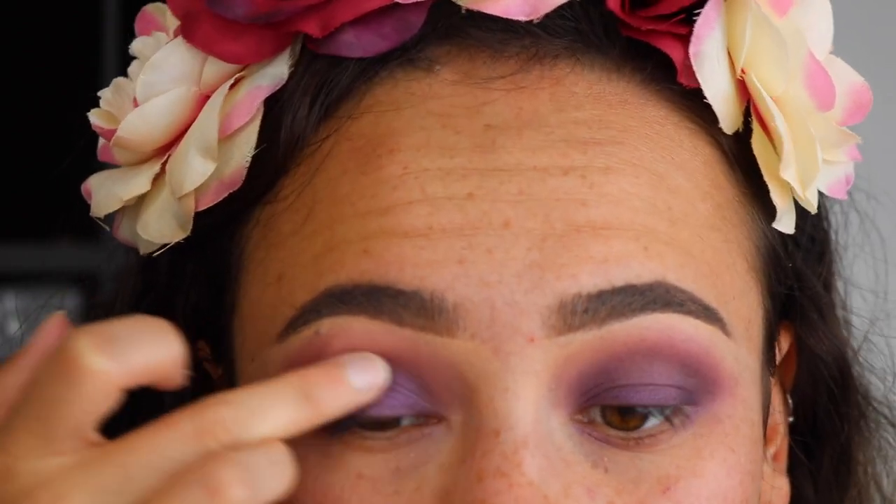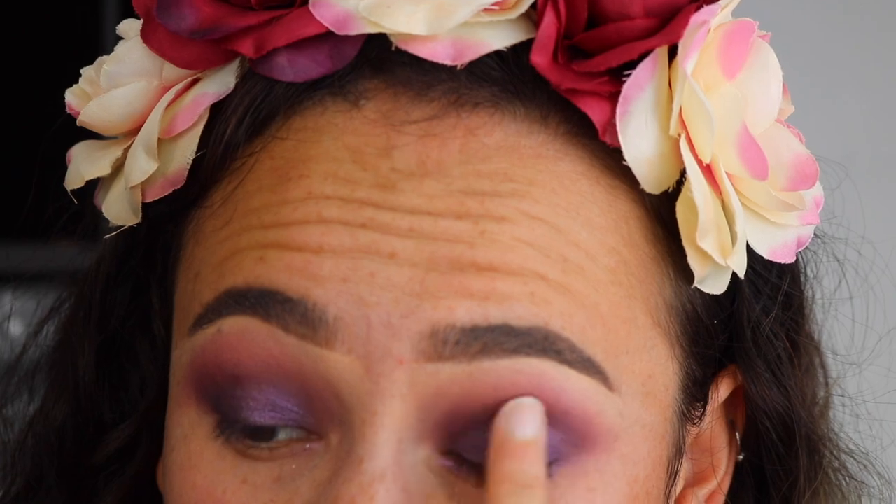So this definitely isn't one of Too Faced's best products. I can't lie, I'm so disappointed to admit that.